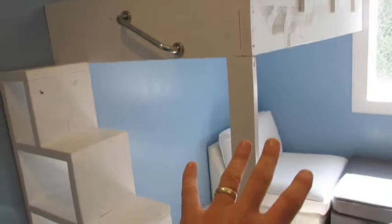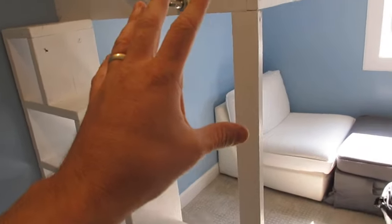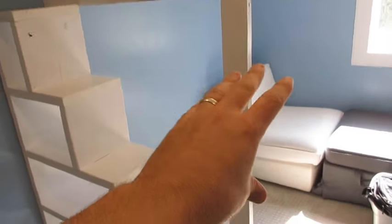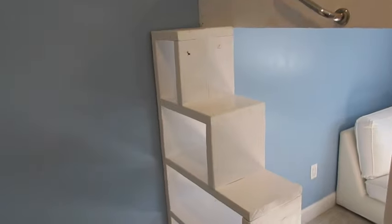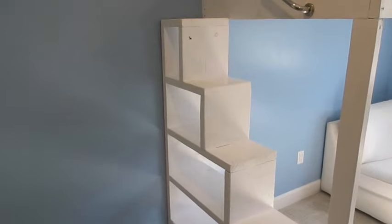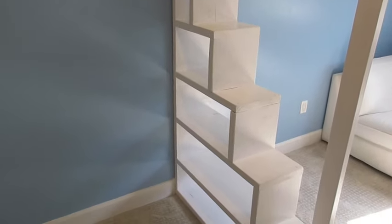I've got all this space under my loft beds. On my son's side I've got his chair; on my daughter's side there's a little couch we put under there. They've got space up top, space underneath, a desk, and they can put things on their shelves. Thanks for watching another edition of Bob's Odd Jobs. If you like this video, please subscribe, and I'll see you on the next one. Take care.